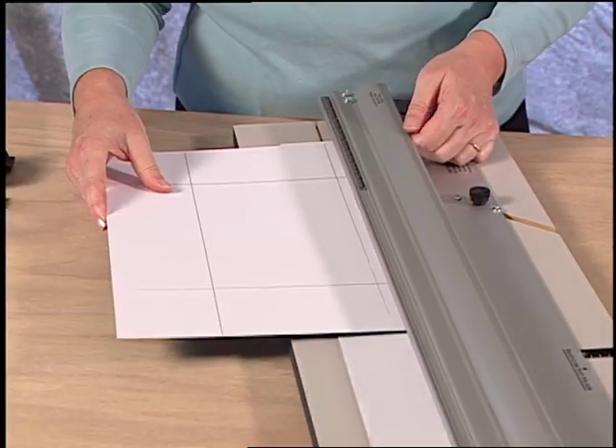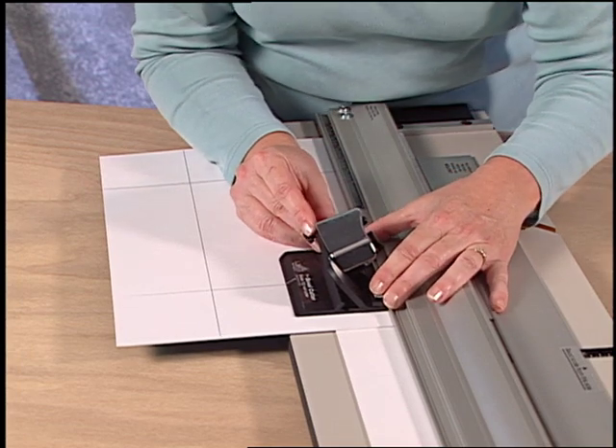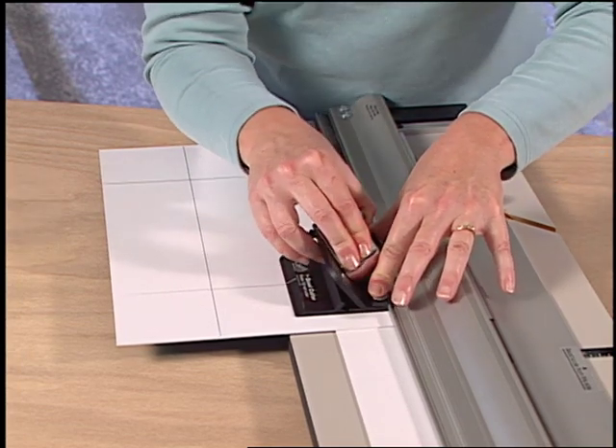To operate a pull style cutting head with your right hand, the cutting head hooks onto the rail, you rotate the blade in, and pull the cutting head toward yourself.